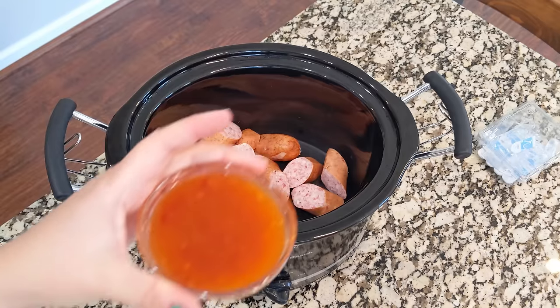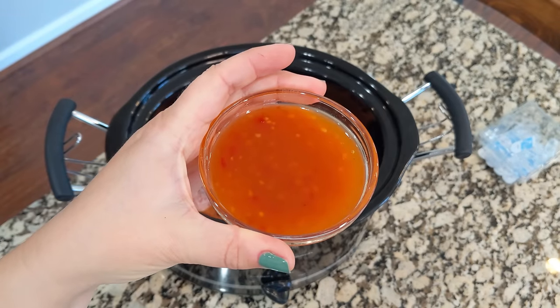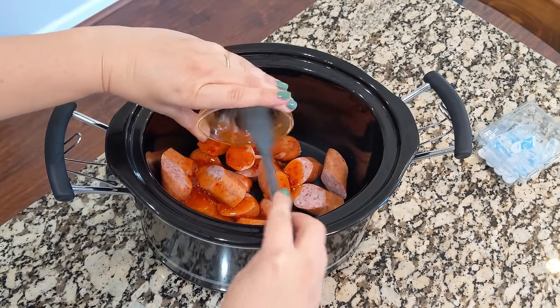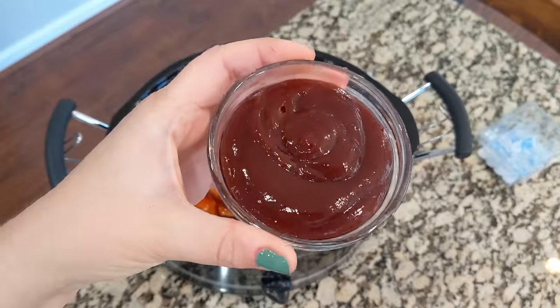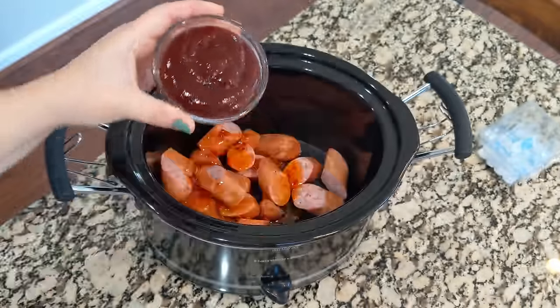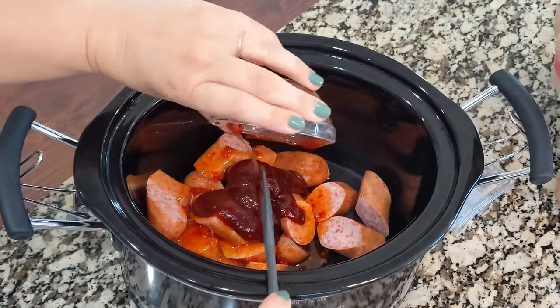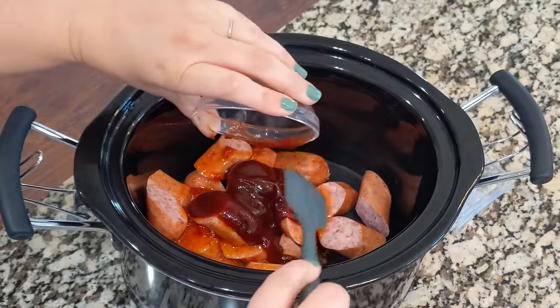I only used one packet of kielbasa — it was actually a Polish sausage, but it's already fully cooked. We're going to mix in about a half cup of chili sauce. You can buy this or you can make it. I use a sweet Thai chili sauce. I really like this one. And then I'm also going to mix in a half cup of barbecue sauce. Typically we go with Sweet Baby Ray's — that's just the one that we always gravitate toward — and you just mix it all together.